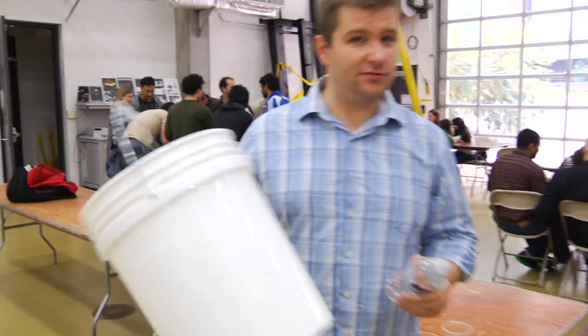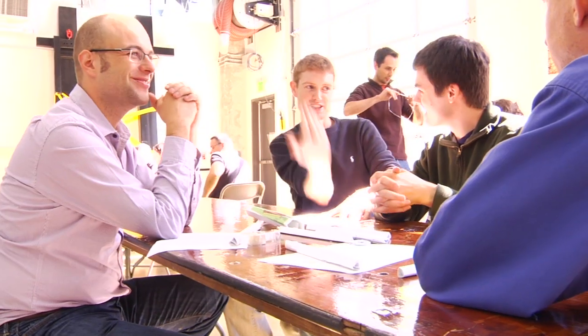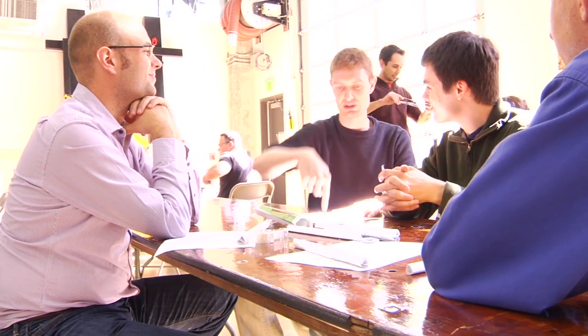Once the bucket hits the floor, the game's over. The challenge is to see who can hold the most with the bridge made entirely of paper. The bridge has to be moved — it has to be laid down and picked up, but not affixed to the tables in any way.